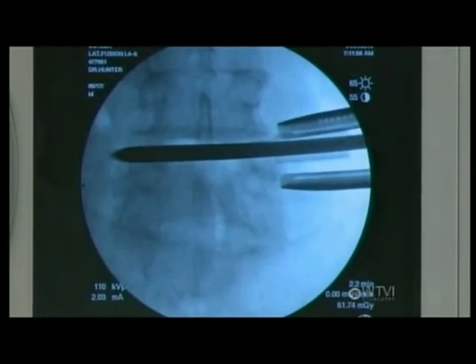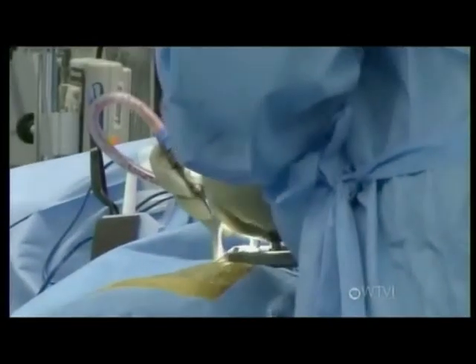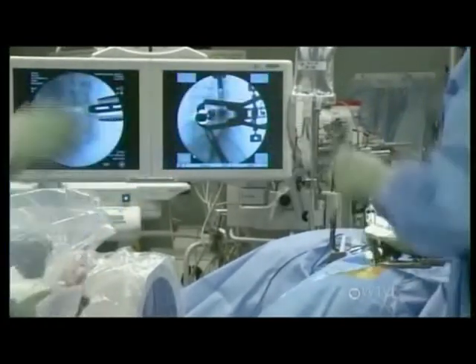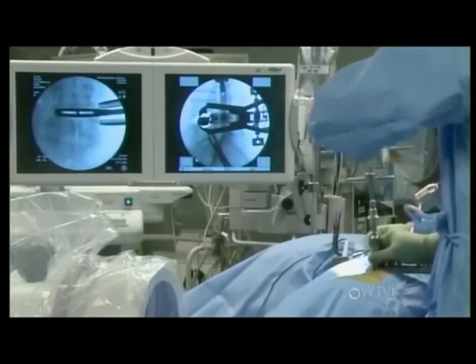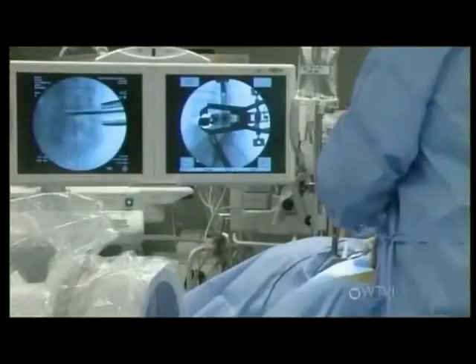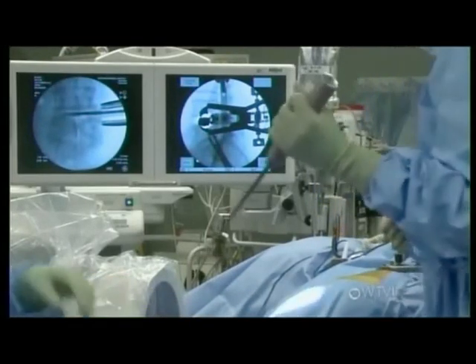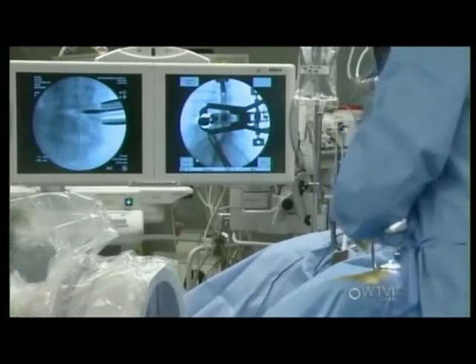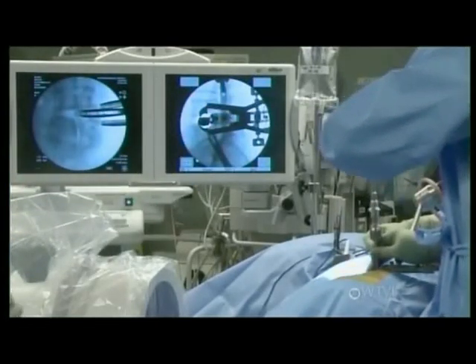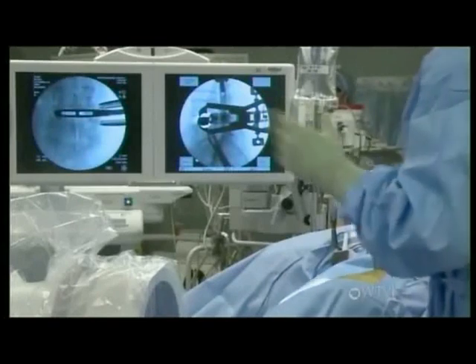We've already taken most of the disc out and we've gone to the other side, which is important. These trials now — we're trying to find what's the best match for this disc at this level. You might be able to see movement of the vertebral body as we push this in. See how it kind of jumps up a little bit — so it's going to orient itself well. We're just marching our way up from a small graft to a bigger graft, to a bigger graft. You can really see that movement on that vertebral body there. Give it a minute or two to kind of relax and expand a little bit.